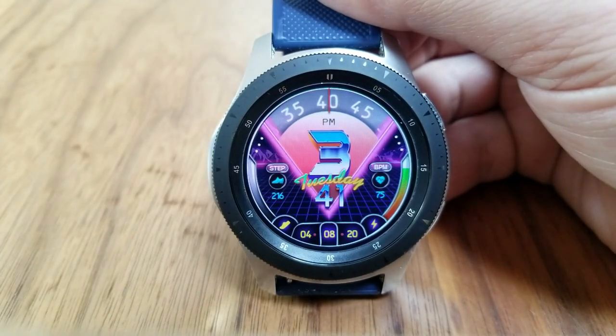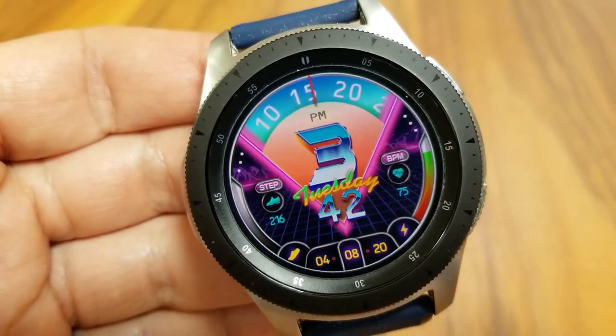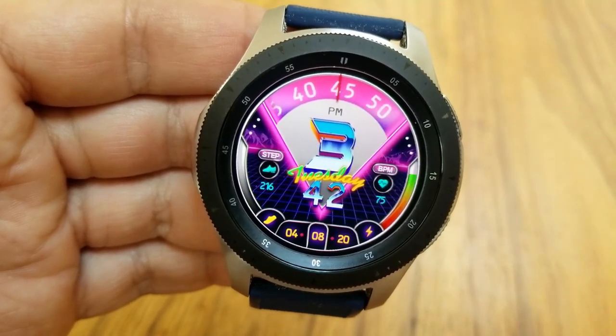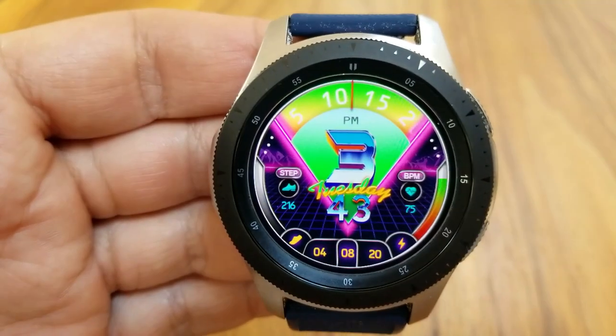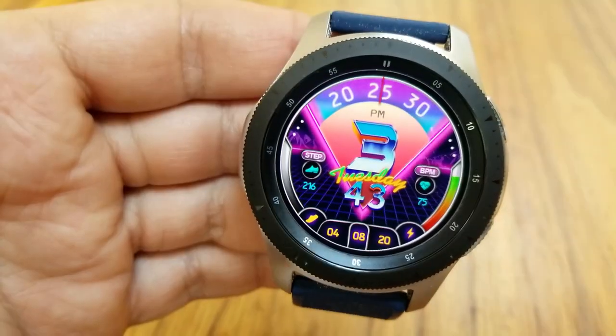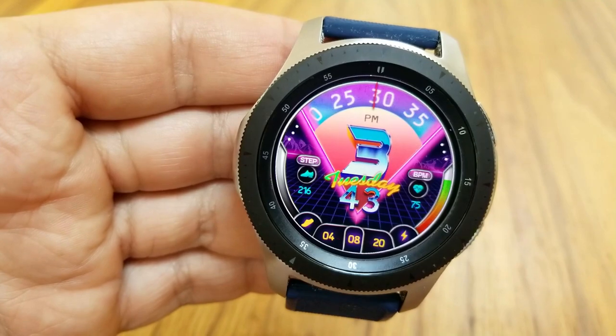Over on the left hand side is your total steps count as well as your daily step progress against that left bezel. The top half of the face has been devoted to showing the digital time, day, and of course you get that animated sweeping seconds counter right at the top of the face. You also get a variety of vibrant neon style themes to choose from, a total of seven fixed app shortcuts as well as two customizable ones, and a simple and clean AOD mode.